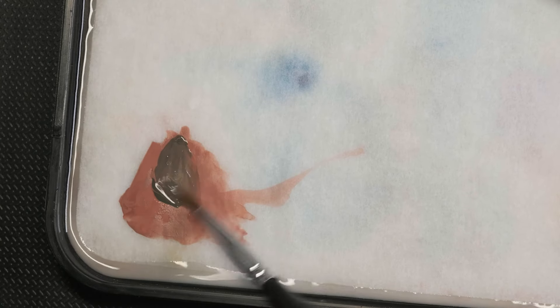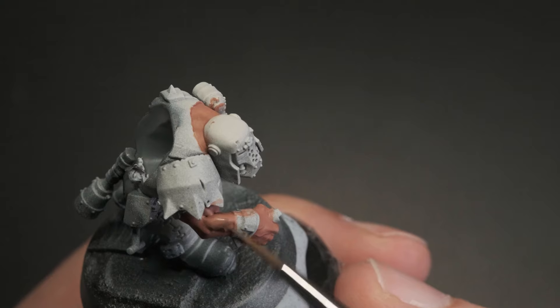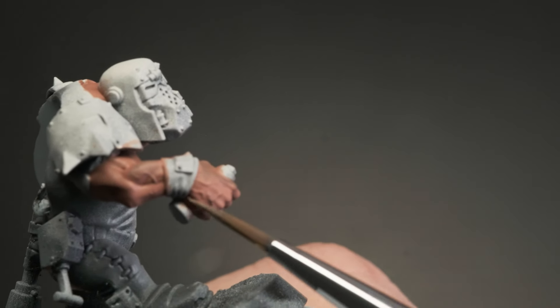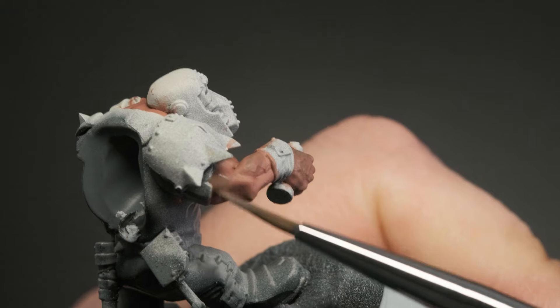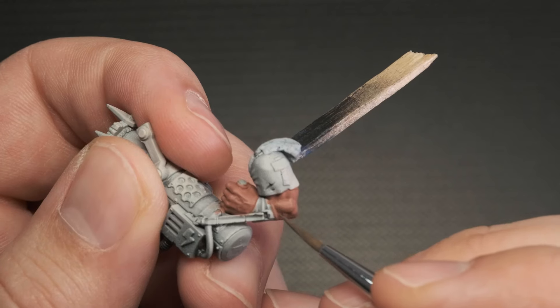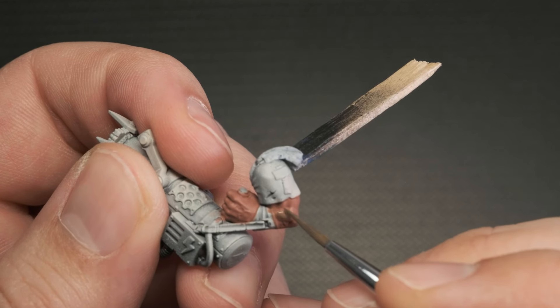Once we have the base color done, I'll mix a dark green to it and apply it in thin layers once again, but not covering the whole area — leaving a few spots where the Bogman's Glow can still be seen. This paint is applied over the body and the weapon-holding hand.